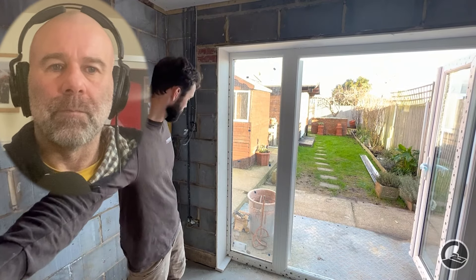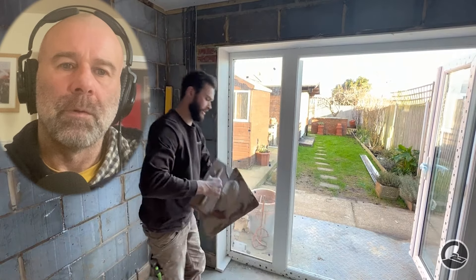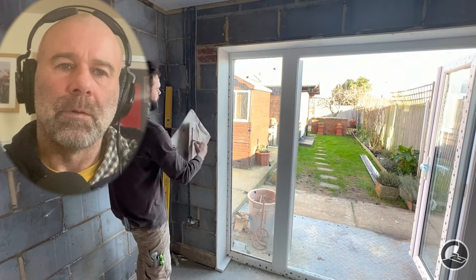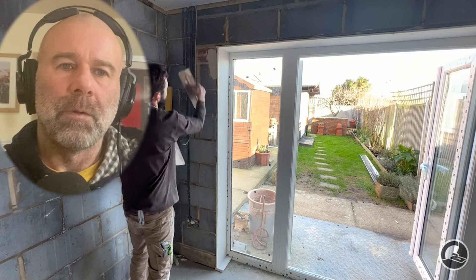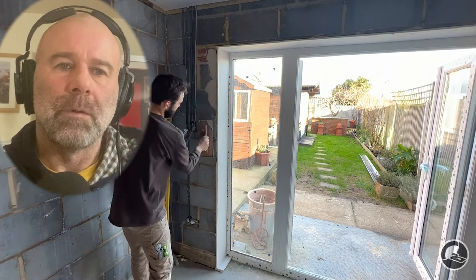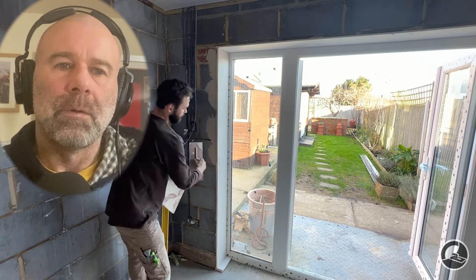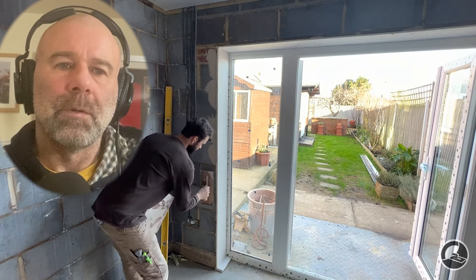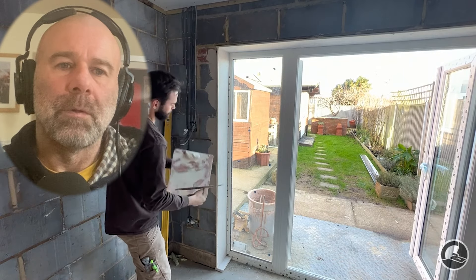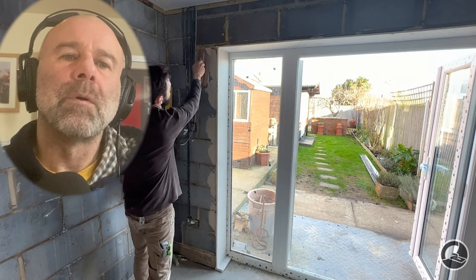The last thing I like to do — you don't have to — is get some gear and just feed it in there. This isn't necessary, but just to make sure that the back of the reveal is really nice and firm.